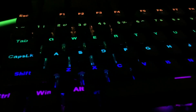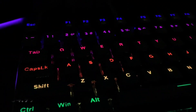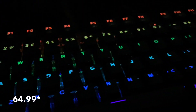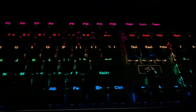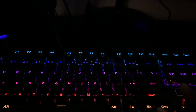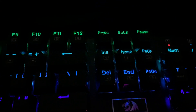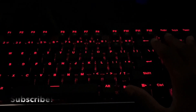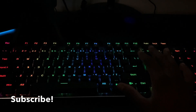Now on to my favorite part of the setup — the keyboard. This is a Red Dragon keyboard. This thing is amazing; I couldn't have asked for a better keyboard. It comes with 21 different LED settings. You can use Fn plus any one of these six keys to cycle through effects — there's a rainbow effect and much more. This thing is amazing.